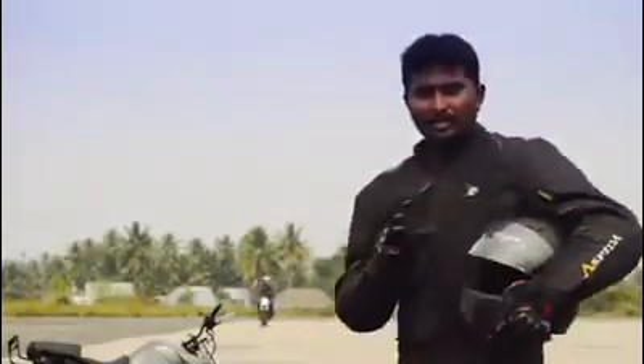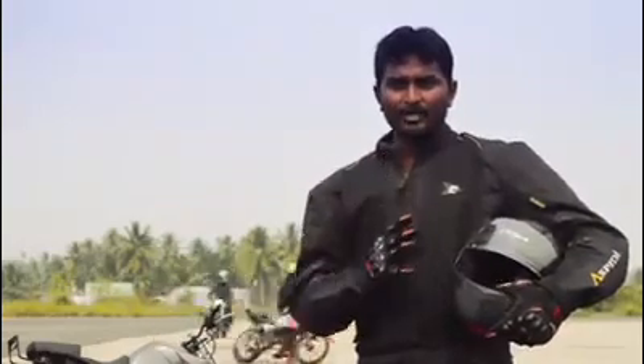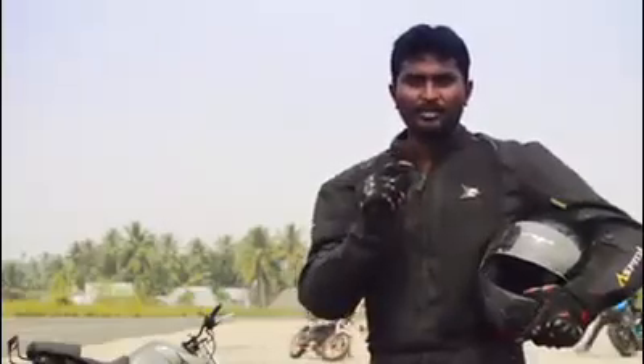We can also check the braking. If we check the braking, we can do the stunt. If we check the brake, the clutch is correct. We can check the tire conditions. If we check the safety, the stunt will be correct.